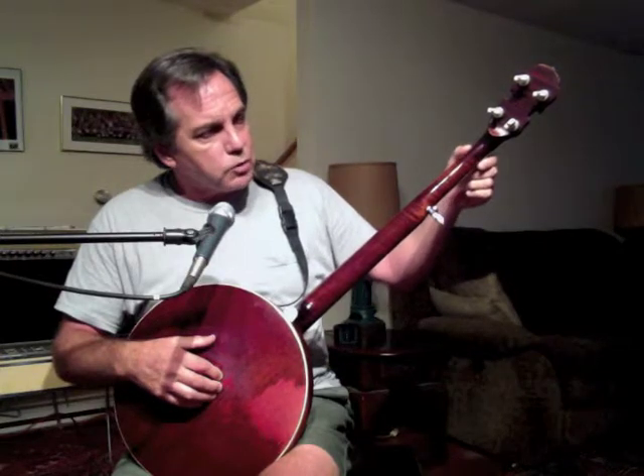Now, moving to the neck of the banjo, starting where the neck joins the pot assembly, we have what is called the heel of the banjo — this large bit of the neck. We have the back of the neck extending up to about two-thirds of the way up, where it suddenly narrows a bit. At that point we have the fifth string tuner, and from that point on it is only four strings wide. It then comes to an area where the neck flattens and widens out, and that is known as the peghead.